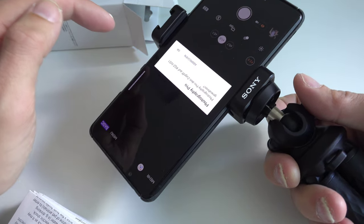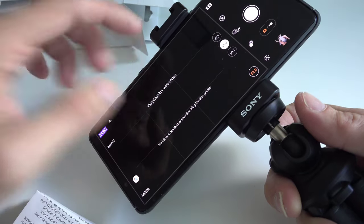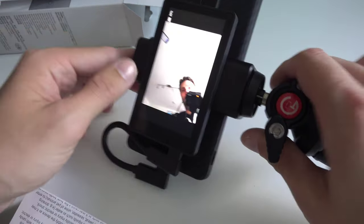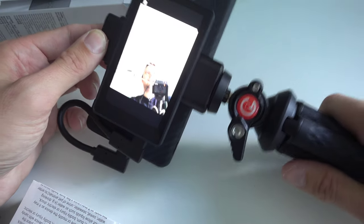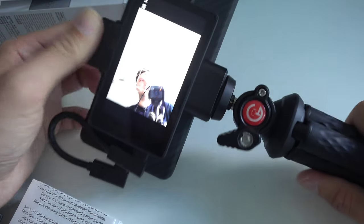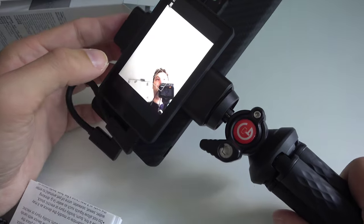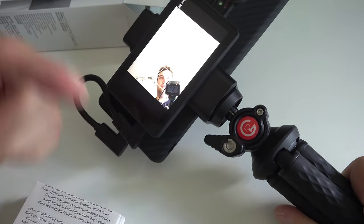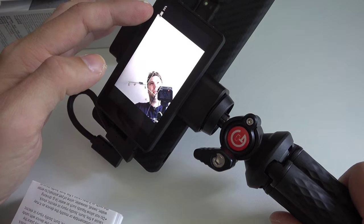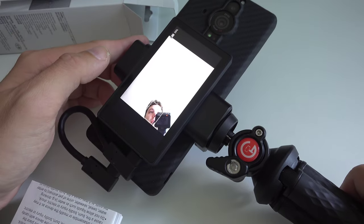In the camera app, it asks to use Photography Pro. The Vlog Monitor is connected, it says. And there we go — I can see myself on the Vlog Monitor. It's not a touch screen so you cannot interact with it, but it shows a nice little preview. On the camera app itself, it shows that the Vlog Monitor screen is connected, and you can't see anything on the phone's main screen. So the only limitation is that in photo mode it turns off the monitor display after shooting.